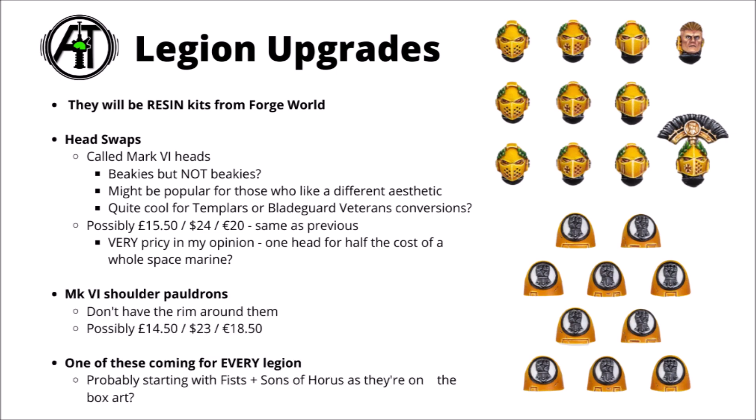The shoulder pauldrons, also Mark VI ones, are maybe a little bit different from most of the standard ones, as they don't have the embossed rim around the edge. I still think they could look pretty cool on most Space Marines — I suspect they would fit on Primaris Marines, and they're generally compatible with older versions of shoulder pads, giving them a very different feel. Judging by Forgeworld's current prices, it seems these would be £14.50, $23, or €18.50 — so a tiny fraction cheaper than the head kit, though not really all that much.